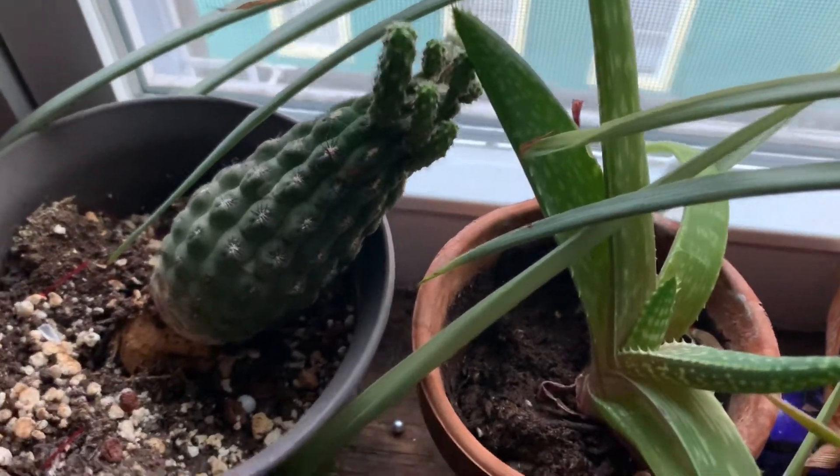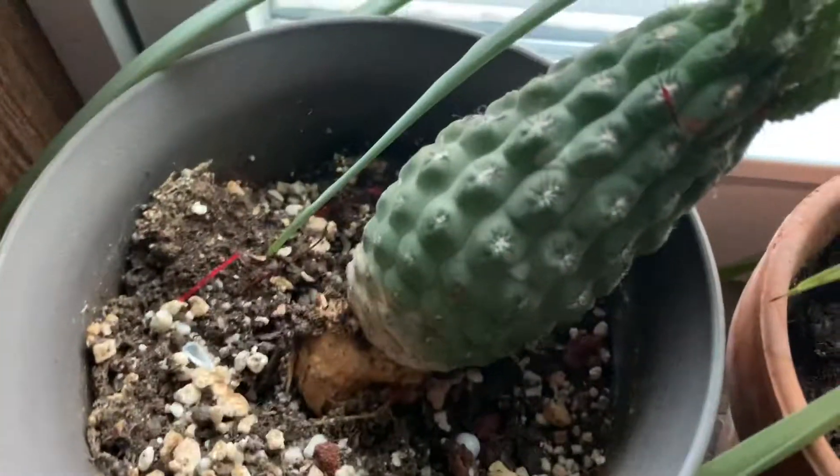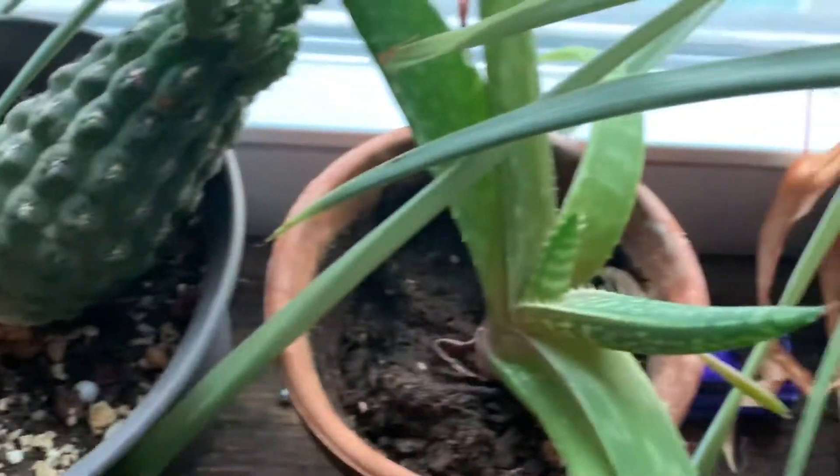Hello, YouTube. Going to do the indoor garden update. The cactus is fine, I'm gonna water it later on. And same with the aloe vera — it's starting to grow a baby right here.